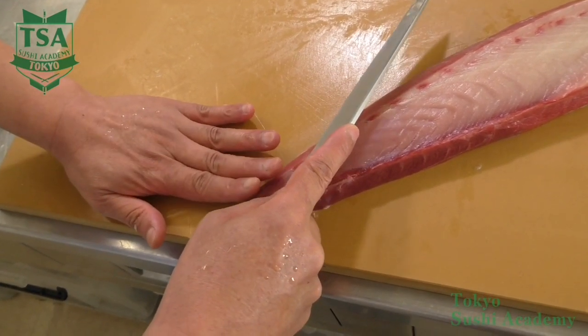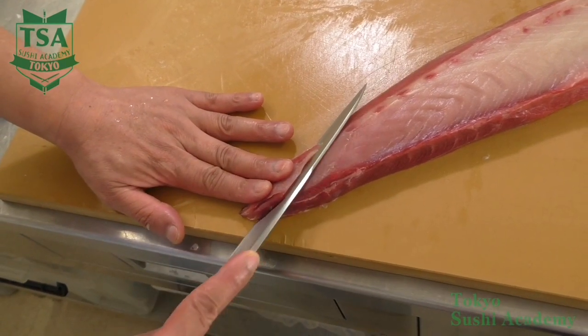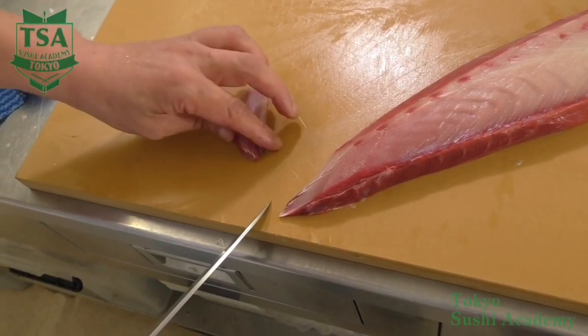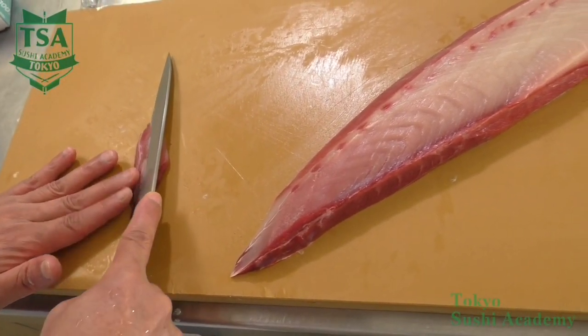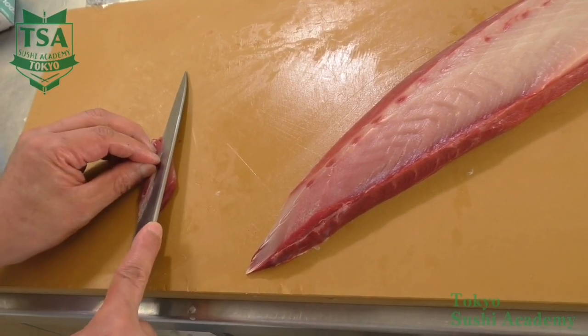Its weight may vary depending on the fish, but in restaurants, in the case of abalone or squid which have stiff flesh, it is usually 6-9 grams. In the case of white flesh fish, it is usually 10-12 grams. For tuna, and when you want it to look big, it is usually 12-15 grams. The preferable weight is around 12 grams.